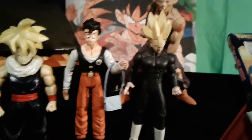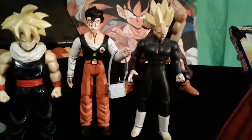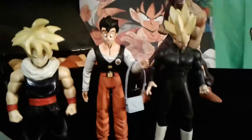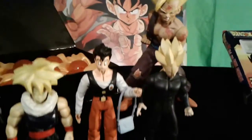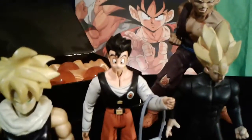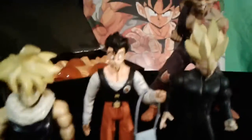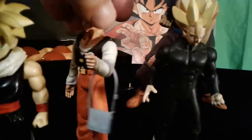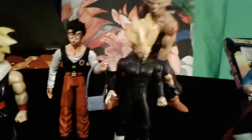Back there we've got Orange Star High School Gohan with his lovely purse, because he's a badass martial artist and he's got himself a nice little blue purse. He's got a silly little look on his face. It's a pretty good figure — one of the few where he's actually wearing the outfit he wears when he's going to school.